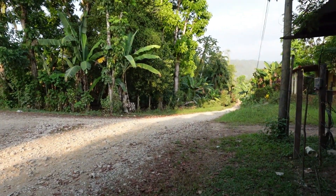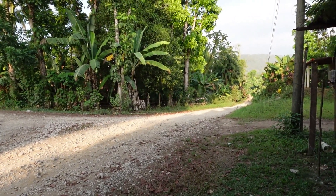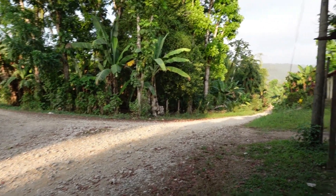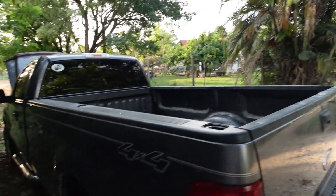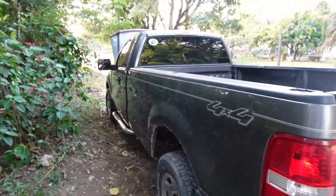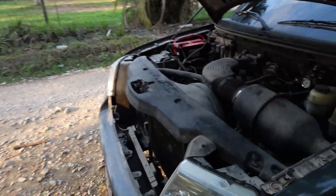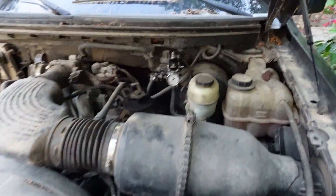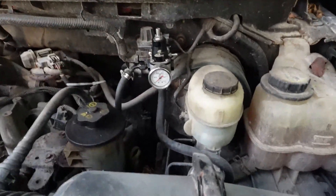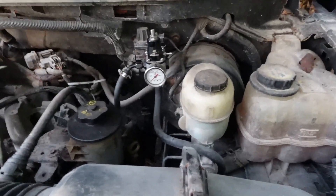I'm in a pretty remote area in Guatemala — there's not a lot of parts, not a lot of modules, and not a lot of mechanics to work on these vehicles. So as far as fixing something that otherwise isn't going to be fixable, that's pretty much going to do it for this video. If this was helpful, like and subscribe, leave a comment, and if you have any questions I'd be more than happy to answer them — go ahead and comment those down below. Thanks for watching.